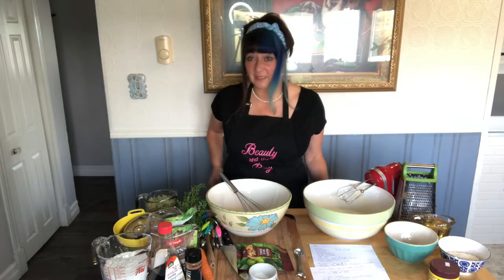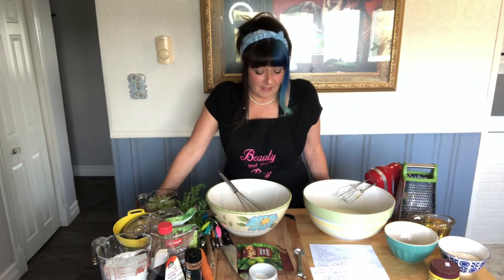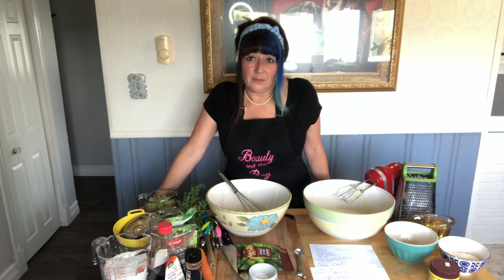Hello everybody, welcome back to my kitchen. It's harvest time and I was gifted a very large zucchini. I made a beautiful cake and I thought I'd share with you guys today. It's a zucchini pineapple coconut cake with cream cheese icing that's absolutely delicious.